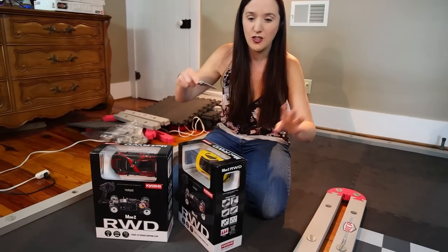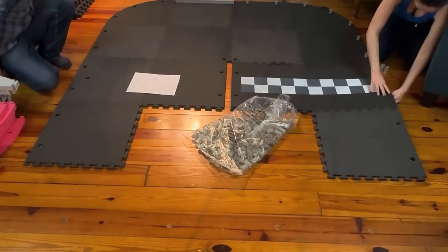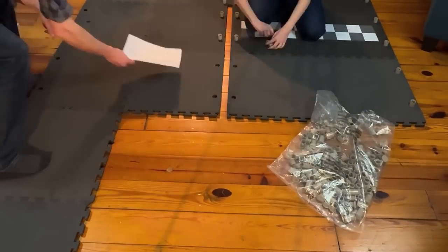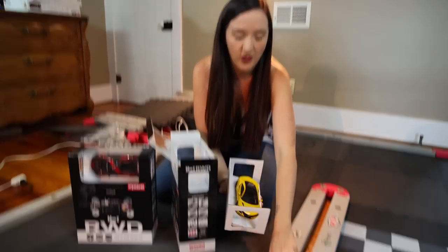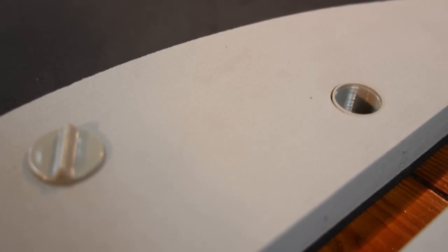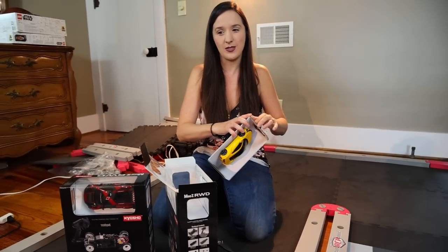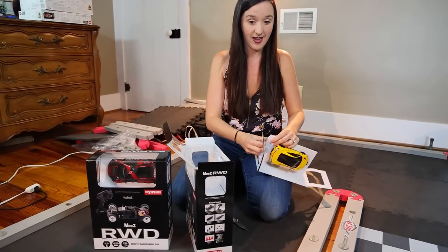Let's unbox our new cars — this one's Nate's and this one's mine. The first time setting up this RC track took us about 40 minutes, but that was with a learning curve. Now I'm pretty confident we can set it up in under 20 minutes. You'll see throughout the track I didn't put all the caps in — I didn't think it was necessary, and that would have added another five to ten minutes onto the build. The quality of the track is really nice.